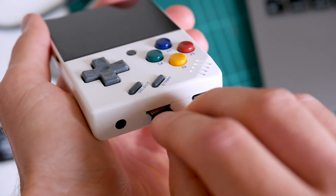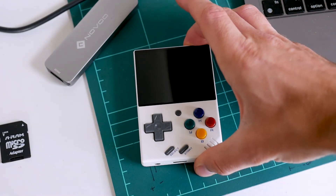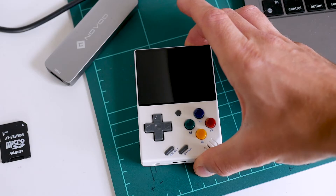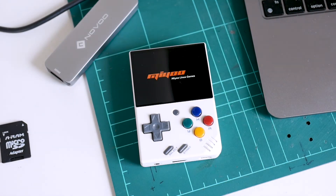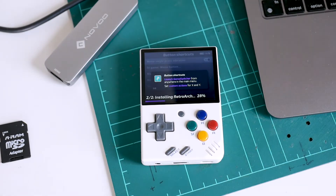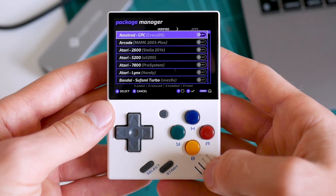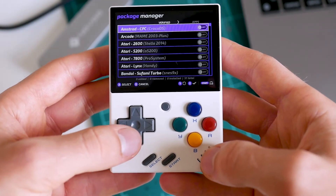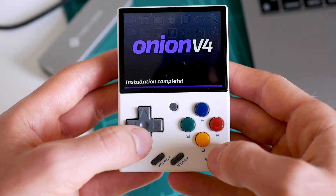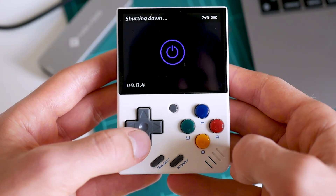Once that's done, plug your Onion OS SD card into your Miyu Mini and boot it up. If everything's gone well, you should see an Onion OS logo appear and the installation process will begin. It does take a few minutes, and during the installation some handy info will appear describing the main features of Onion OS. Once the main installation is complete, a few final info screens will appear, as well as a screen to select the emulators you want to install. The Onion OS installation should then be complete. That did take a little while, but the good news is you only need to do all this once — updating Onion OS is a much quicker and simpler procedure.